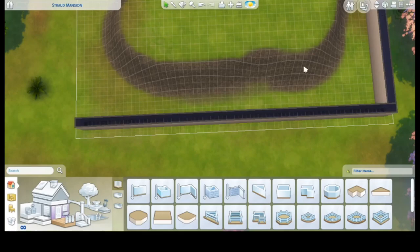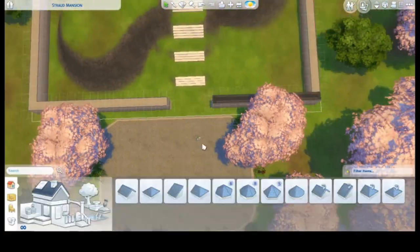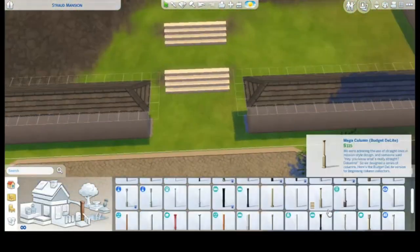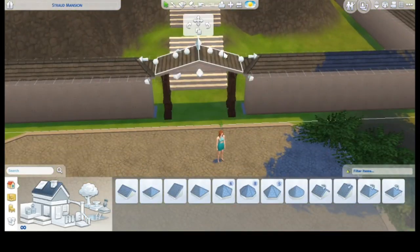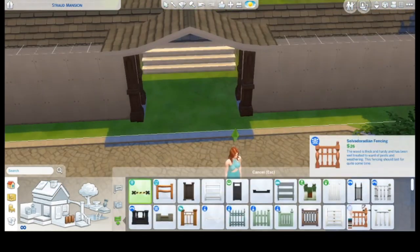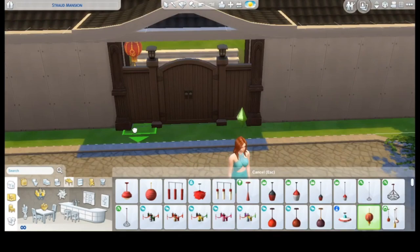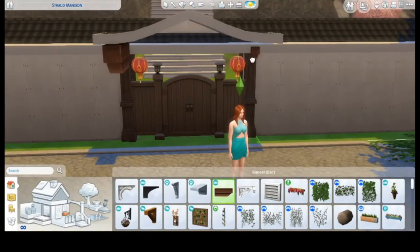I'd like to make a disclaimer right away. As I'm not an expert on Japanese architecture, style, interior design, and so on, I'm not such an expert on the culture and traditions. And all you're going to see is solely based on my research on the internet. I built this one based on pictures and references, paintings and stuff like this.